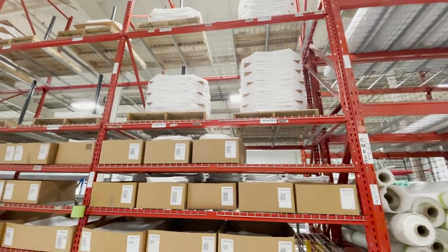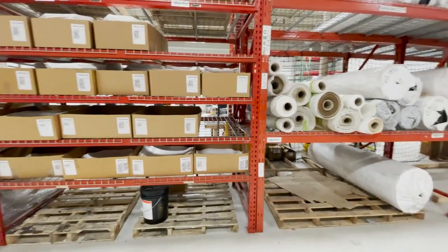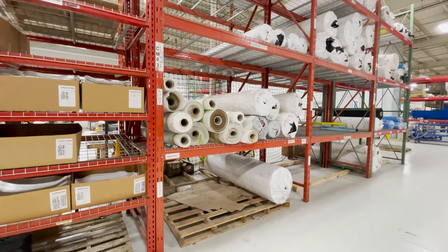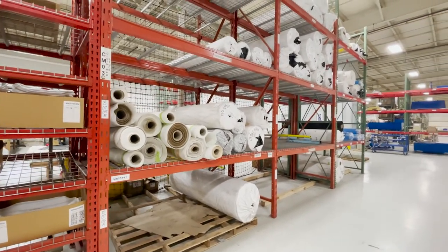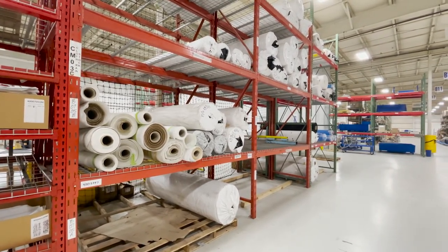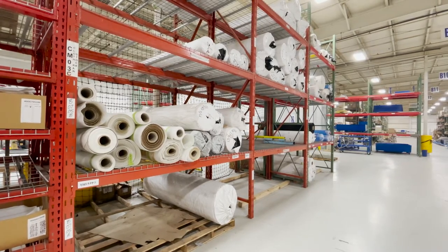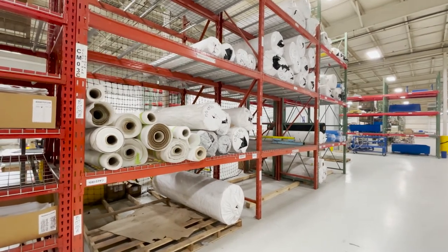We can ship same day. Most of our raw goods come either from India or Italy — there are very few fabric mills left in the U.S., and we get great quality from those two countries. The Chinese fabrics are terrible; we don't use any Chinese fabric.